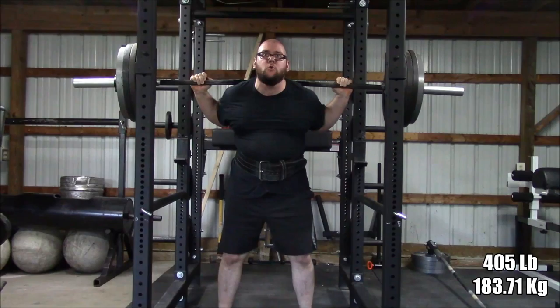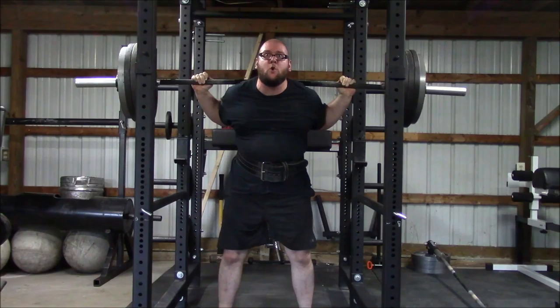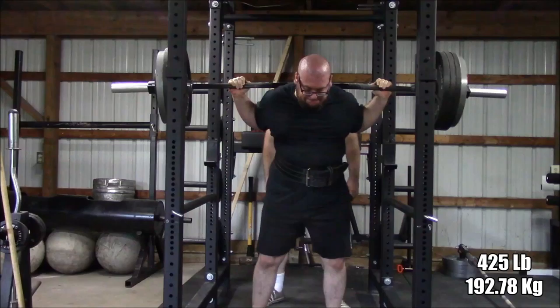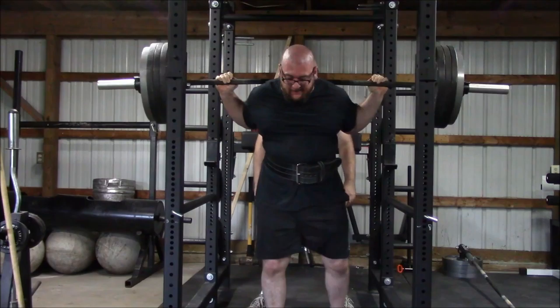I am here now with 405. This is the first time back squatting for both Glenn and I since I did my 500-pound squat back in June. So I am definitely out of practice — you can see a little bit of wobbling there. I am not using my knee sleeves, just wanted to get a feel for it. After three reps I called it good. I did go ahead and try 425, and it was just slow and didn't feel really good.